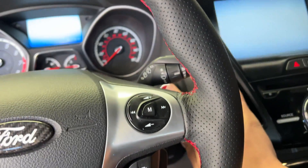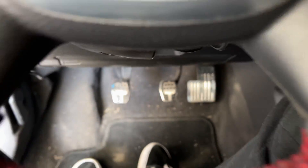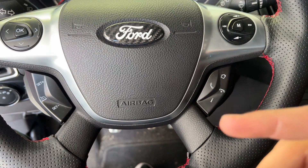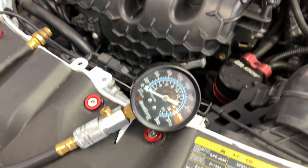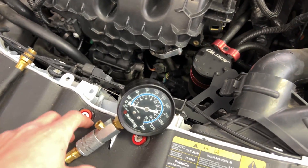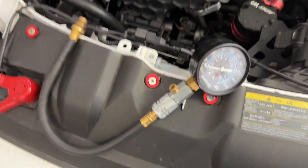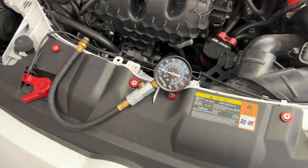Then press the start button, or if you have a key, turn the key, and count to five — you want it to turn over about five times. Listen for it, and once it's done that, stop, then get out and check the compression. Hopefully this gauge holds pressure even though that button is missing. If not, I'll have to go get another compression tester.